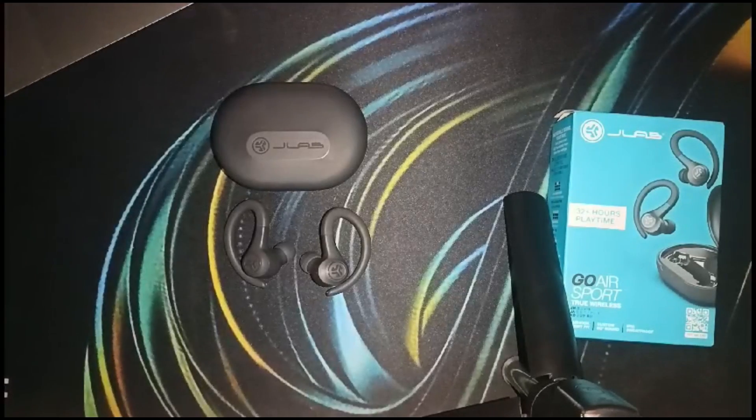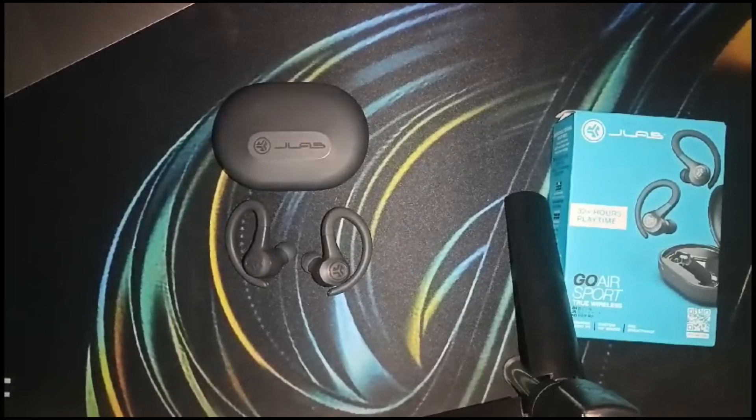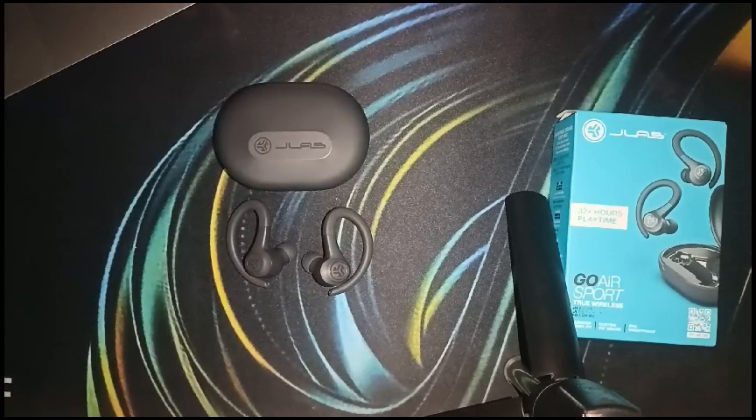Hello everyone, welcome back to our YouTube channel. In today's video, we will see how to fix JLab Go Air Sports left earbud not charging. Without wasting your time, let's get started.